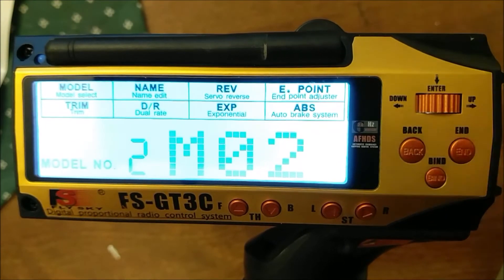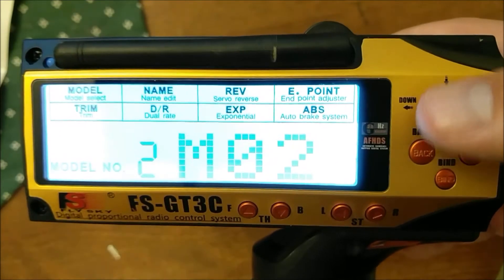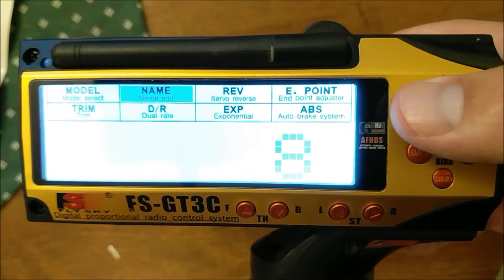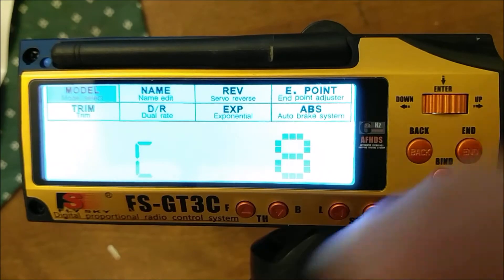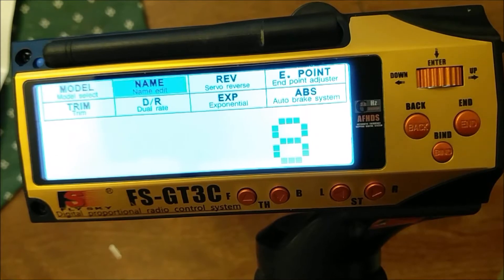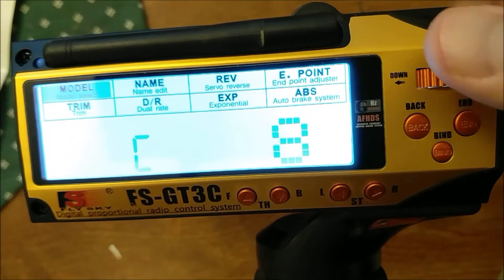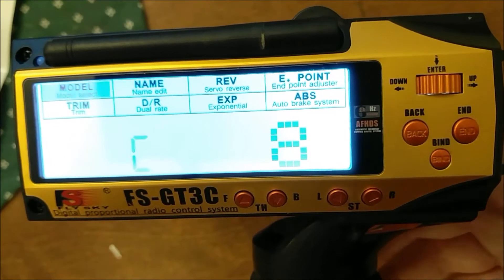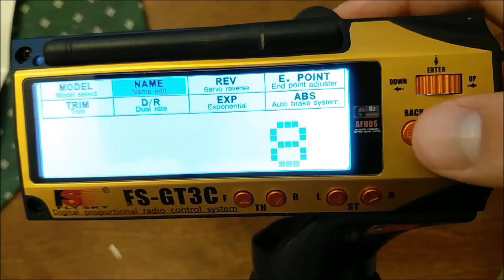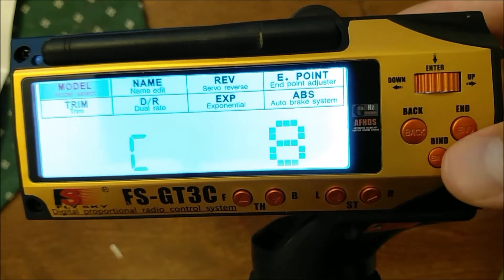First things first, go to a new model in the global menu. Do a long press and scroll over until it says C. This will have to read at least 3 if you're doing either DIG or 4WheelSteer, and at least 4 if you're doing both. I usually just set it to 8 because that's the maximum number of channels and I always use 8 channel receivers anyway, but make sure it's at least reading 3 or 4.